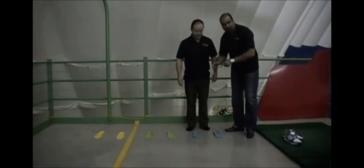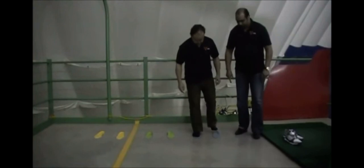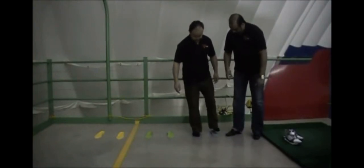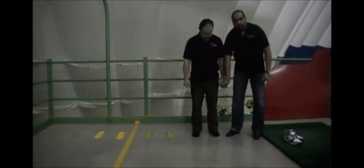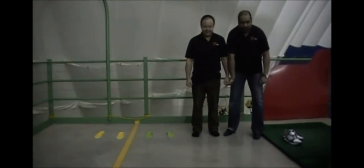Alright. So first of all, we're going to test stability with the Dr. Scholl's. So Luke, why don't you stand on these? What I'm going to do is Luke's going to stand on these. Luke, make a fist with his hand. I'm going to challenge his stability by pulling up. He's going to resist down and we're going to see what happens. Okay? Watch.